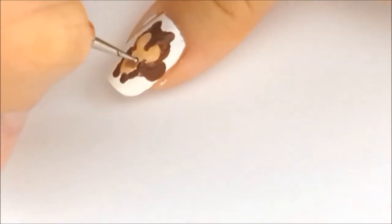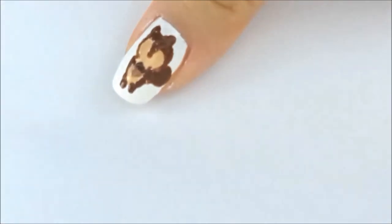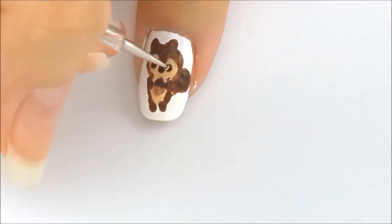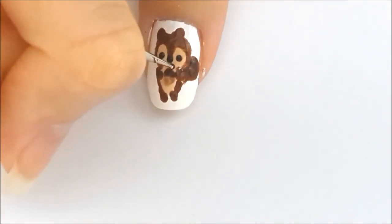Then I paint a lighter brown color for the bottom part of the acorn, and then a darker brown color for the top part. Add a black dot for the nose, two dots for the eyes, and finally a curved line for the smile.